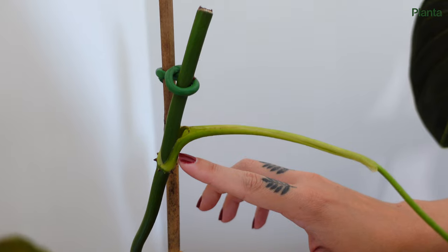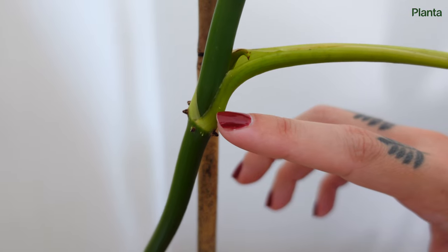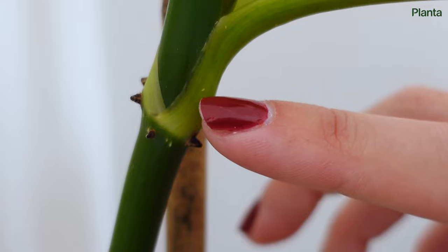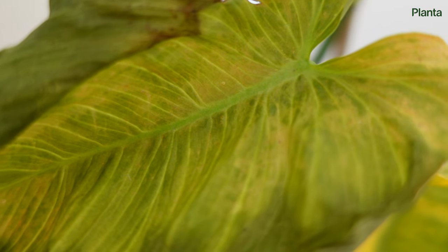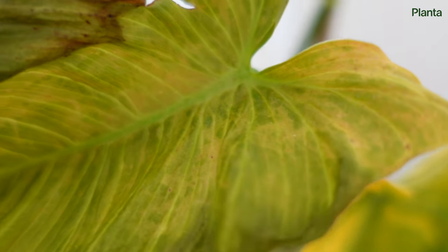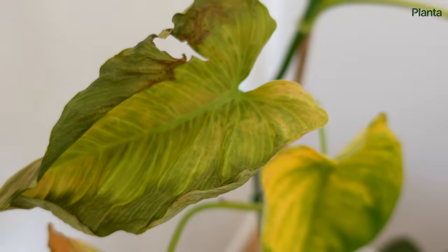Thrips can also appear on stems and leaf veins. Damage on the stems may look different to leaf tissue damage — for example, it may show brown marks instead of silvery discoloration. Be sure to also check on any buds, leaf junctions, or bends in the plant. These hidden areas are protected from rain and wind, and are prime locations for pests to take over.